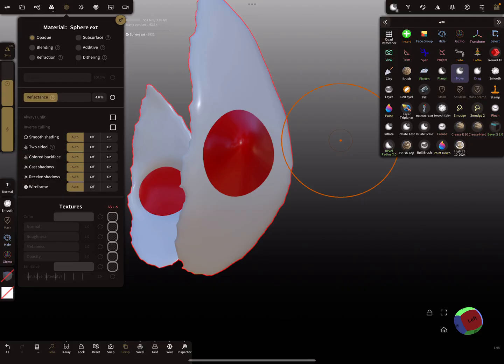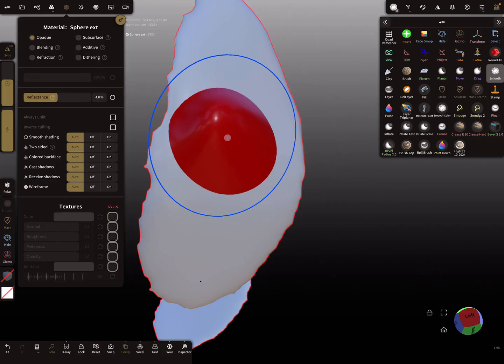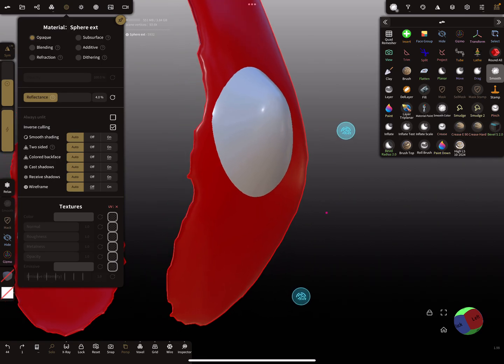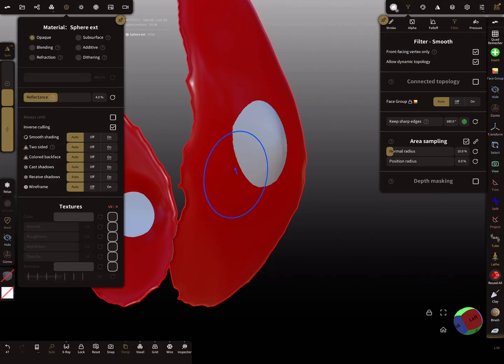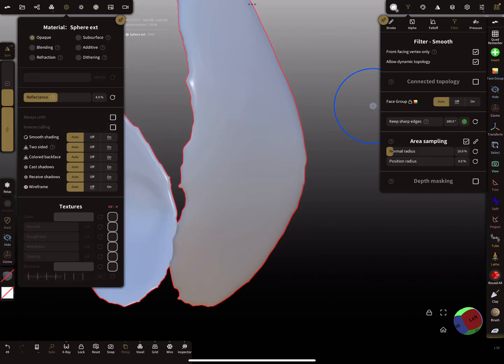You have to check the back face color and then smooth it out. For the smooth tool, there's an inverse culling option — you can use this to smooth from the back side. Check the front-facing vertex only checkbox, smooth with higher intensity until the surface is on the correct side, then turn inverse culling and front vertex only back off.